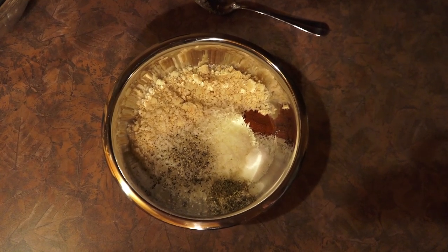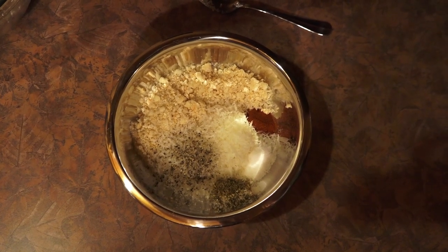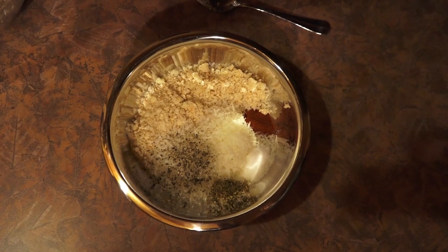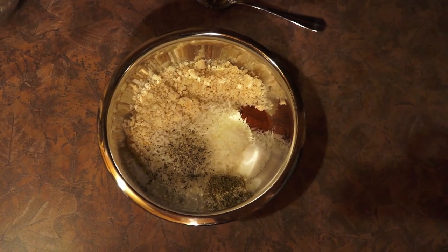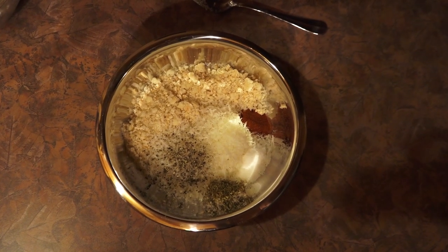This is a really easy recipe and what you'll need to get started is one cup of homemade breadcrumbs, three quarters of a cup of freshly grated parmesan cheese, one teaspoon of salt, one teaspoon of paprika, a half a teaspoon of dried oregano, and a half a teaspoon of freshly cracked black pepper.